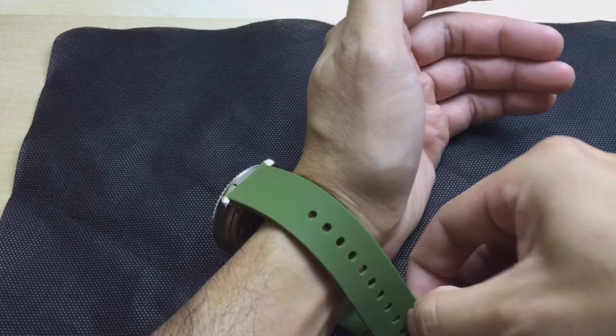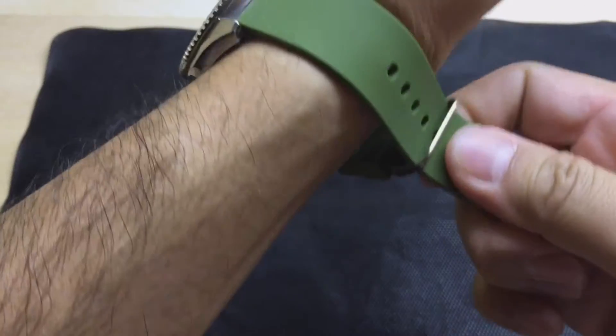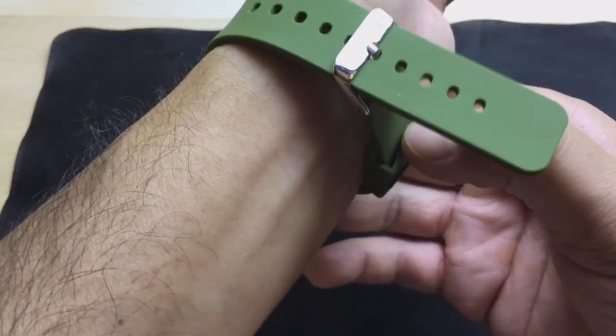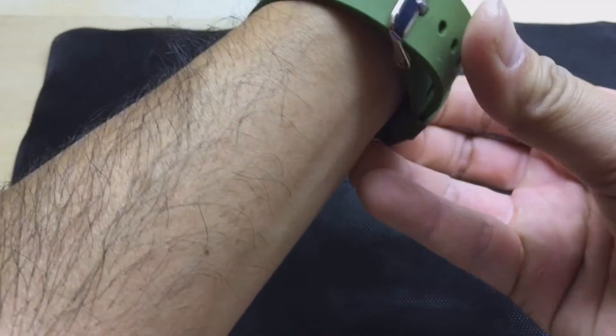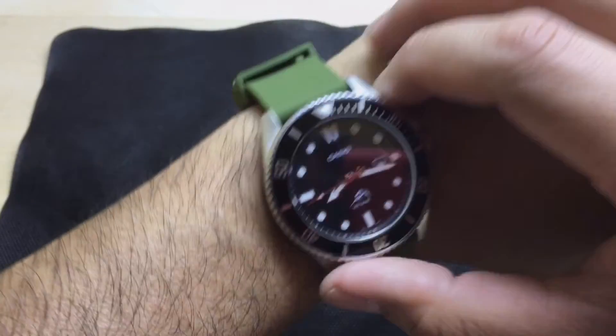I don't know about you guys but I'm getting into watches myself. I'm into the dive watches and the field watches. If you guys are into watches, let me know down below in the comment section which type of watches you're into. I'm starting to get into the automatic watches as well.